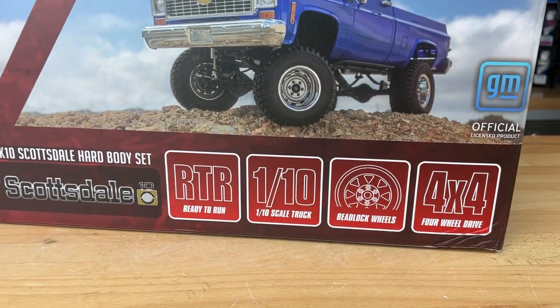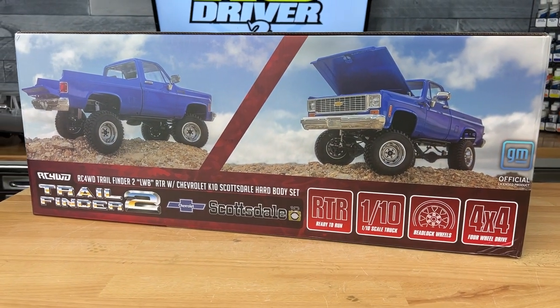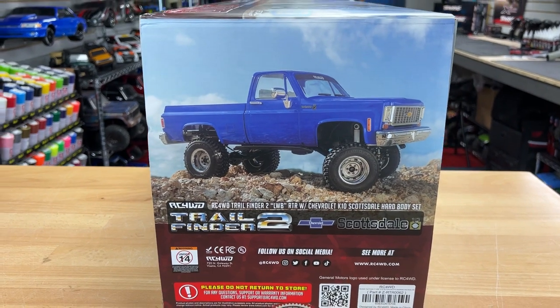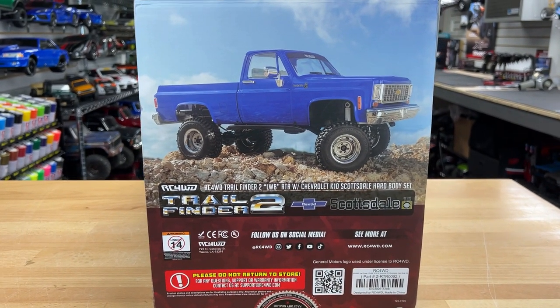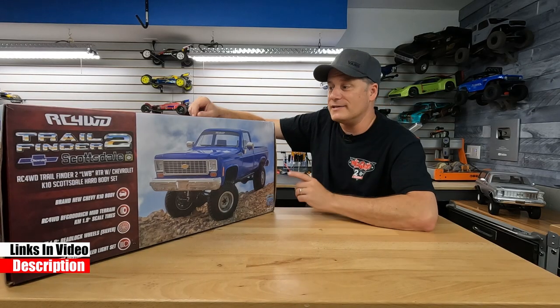This has a new Chevy K10 hard body from RC four-wheel drive. The front end looks much similar to their Blazer, and it looks like they've extended the bed of this truck — we'll take a closer look once I take it out of the box. It also has BF Goodrich mud terrain tires mounted on 1.9 beadlock rally wheels, and it has a pre-installed light set.